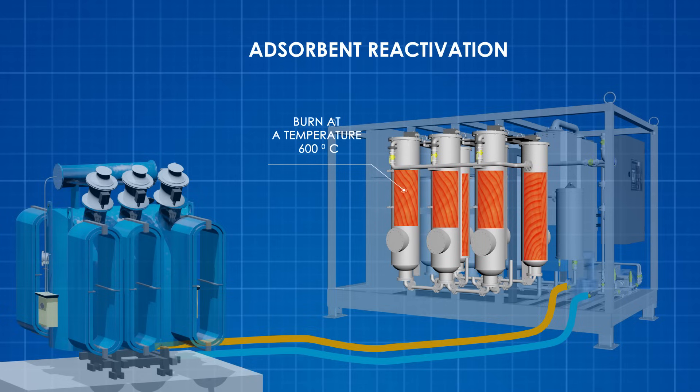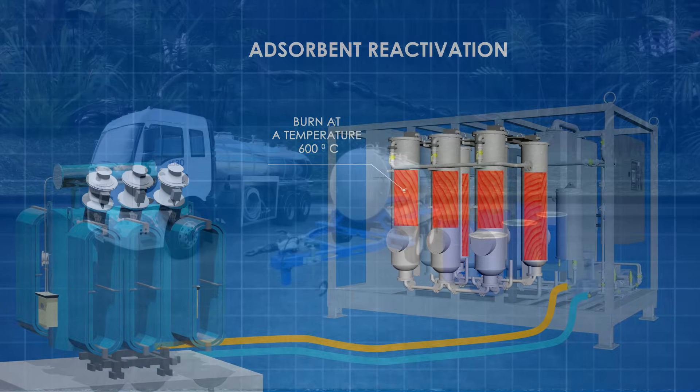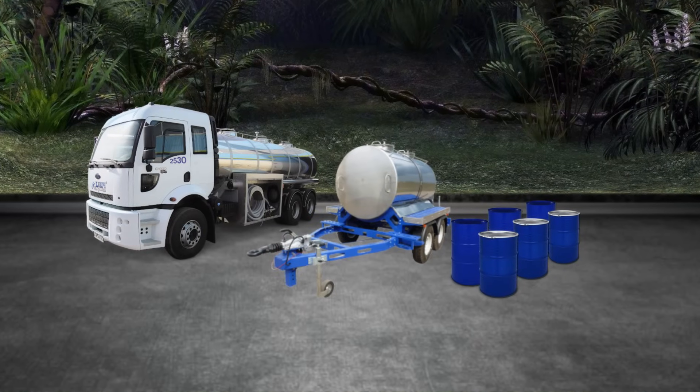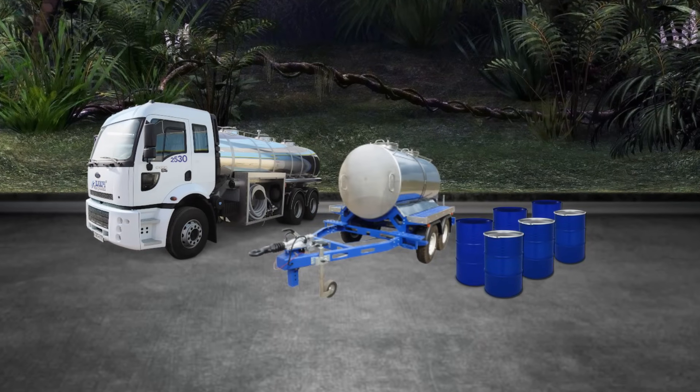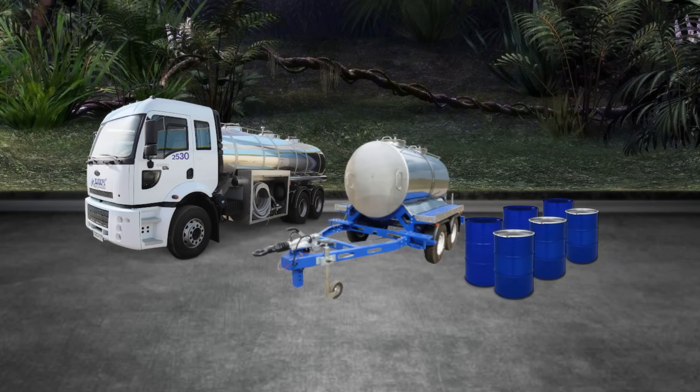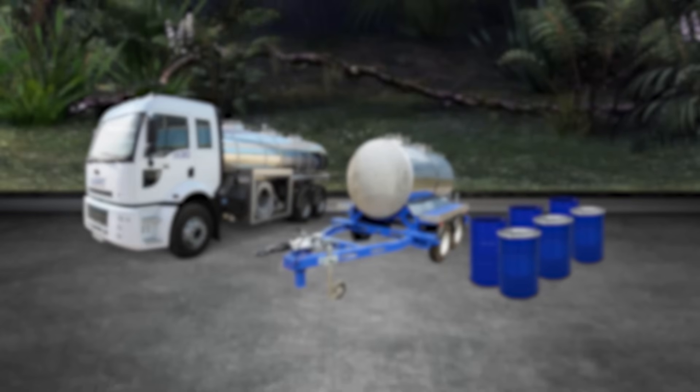The machine is designed so that it can be used for processing of other petrochemical products. It is convenient when oil products are collected for later recycling. Based on the needs of the operation, the machine can be built as a stationary plant or placed on a trailer for mobility.